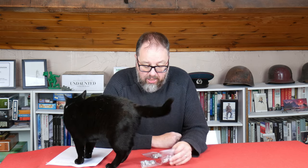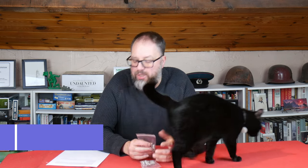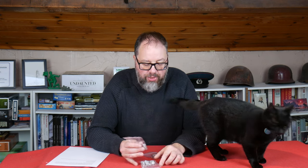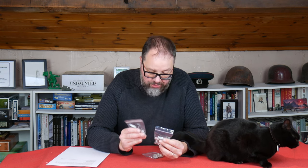Glenn has also provided a 10% discount for Storm of Steel viewers by using the code SOS10. He says this is going to last till the end of the year, so that's December 31st. You've got a couple of weeks to get in and grab some figures. I'll put the links and the discount code down below in the description so you can use it straight away.